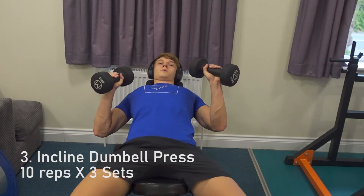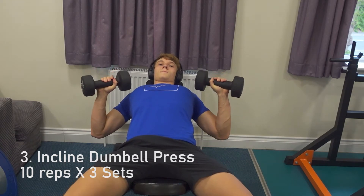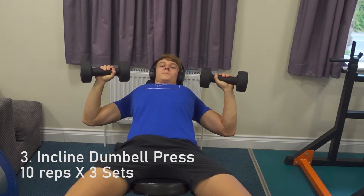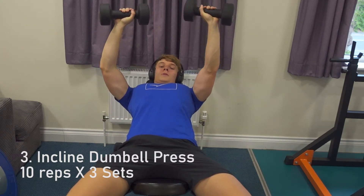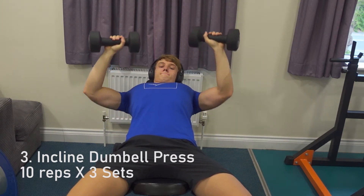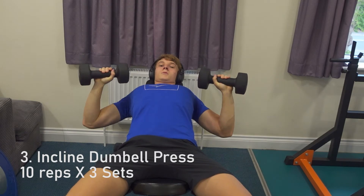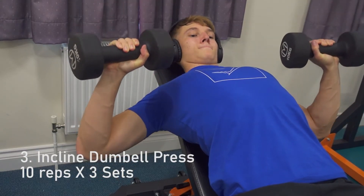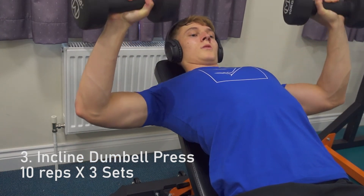Incline dumbbell press: 10 reps, 3 sets. A similar setup to the bench — packing your upper back and shoulders. Try to keep your wrists in line with your forearms to reduce wrist strain. Really focus on stretching and contracting the chest in a slow and controlled manner. Remember to press the weight in a straight line, not too far out in front or too far behind you.